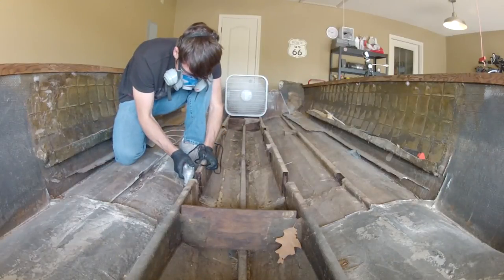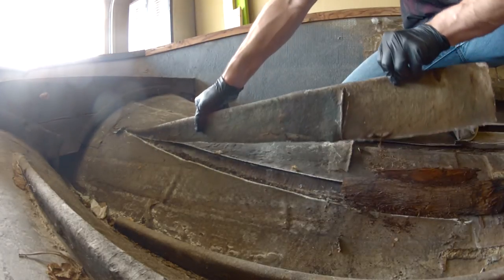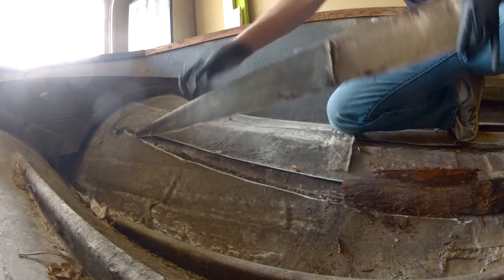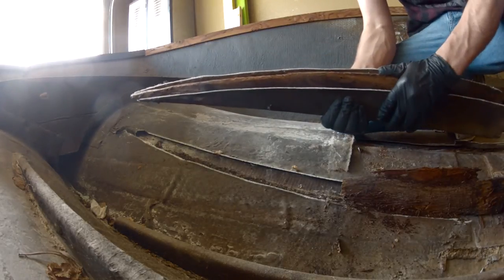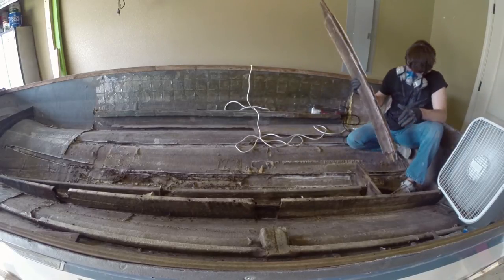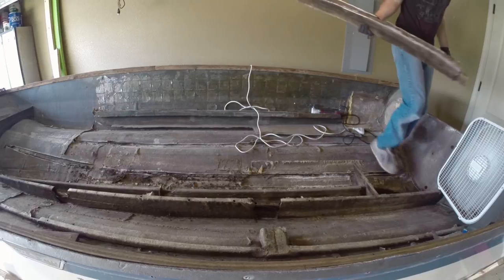Moving on to the next one on the starboard side, which is the bigger of the two — I was able to get it out pretty much in one piece as well. The wood was all rotted badly and I found bore holes from termites. So I am really glad I'm doing all this work, because I wouldn't trust this boat on the water if I had just ignored everything and tried to put a patch of a deck in. It's really a good feeling now that I'm this far into tearing it out to see all the bad wood.